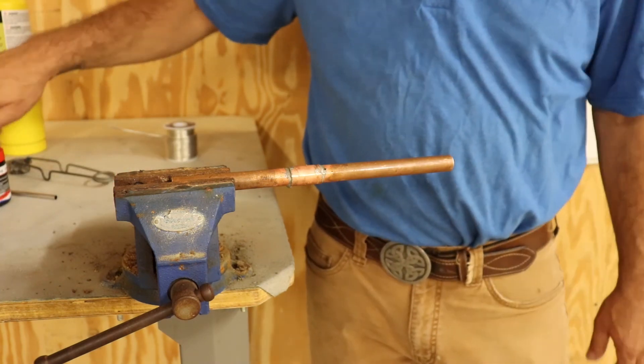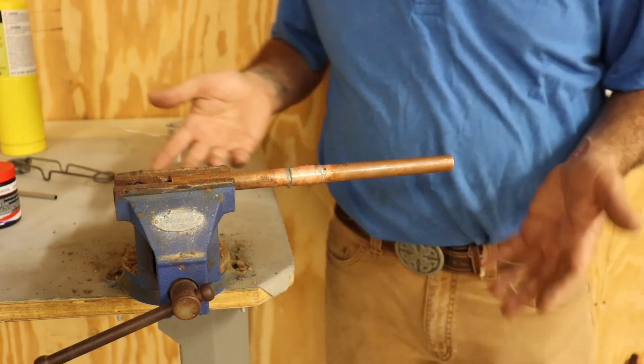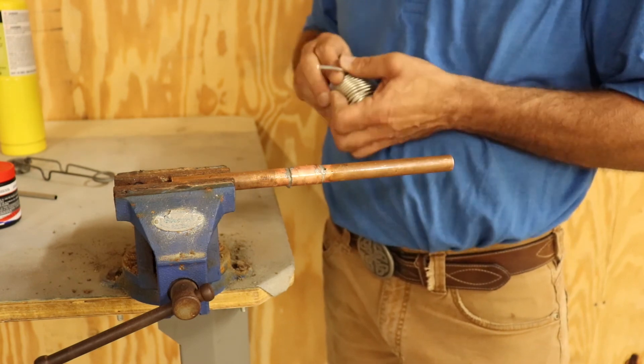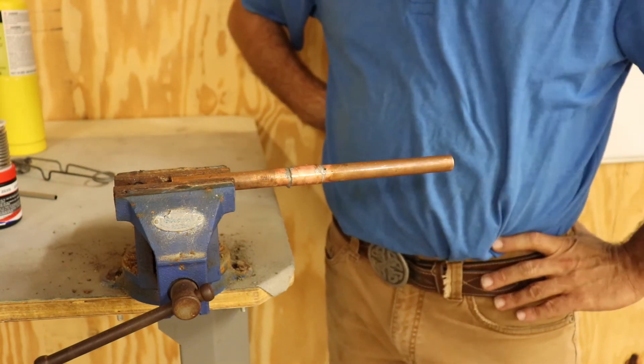It takes a lot of practice. I've been doing it for a little while. I don't get to do it as much as I'd like because this is one of my favorite things in plumbing to do. That's about it — thanks a lot, guys.